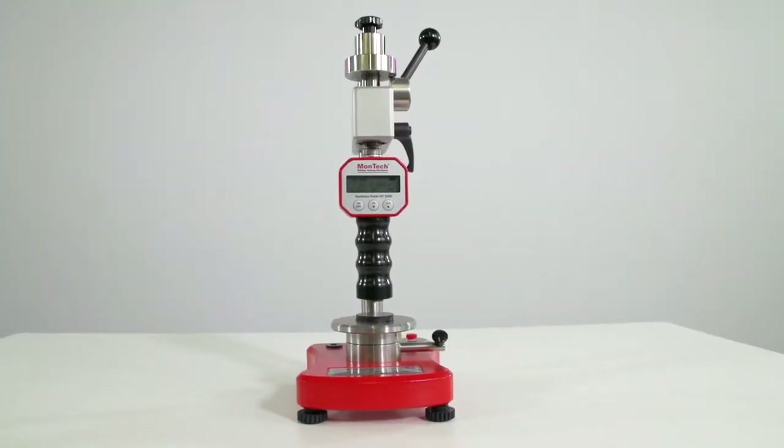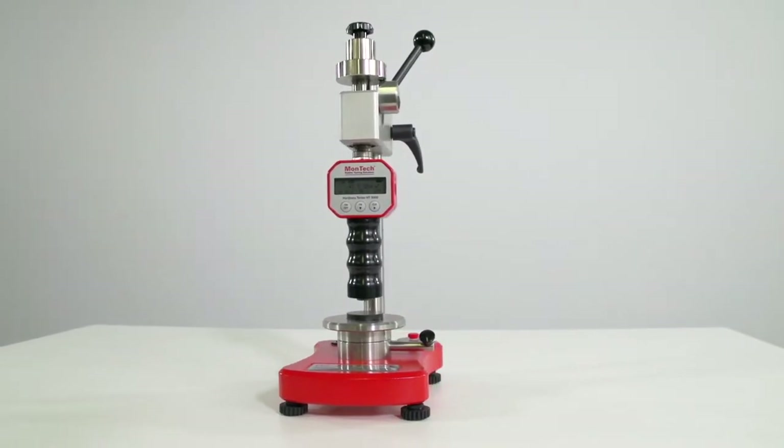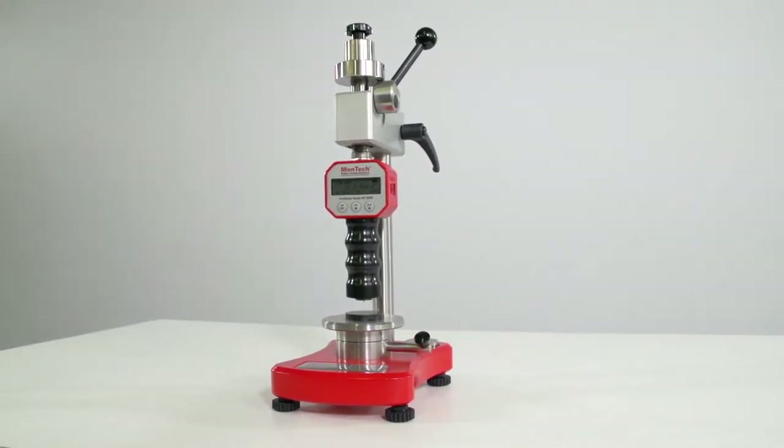Montec's HT3000 Durometers offer a versatile and reliable method for testing the hardness of rubber and polymer compounds. The hardness test, or a material's resistance to indentation, is an essential test for R&D and quality control laboratories. Because it's one of the most important properties when characterizing rubber compounds, it is critical that the hardness tests are precise and accurate.